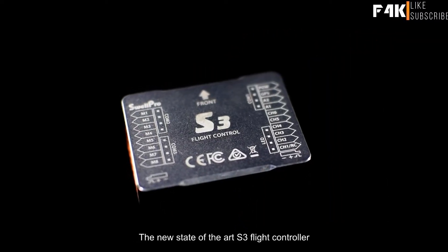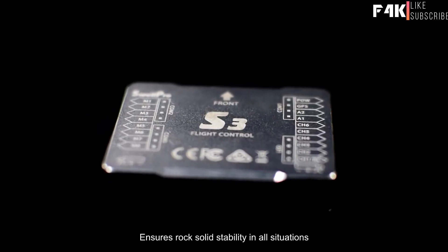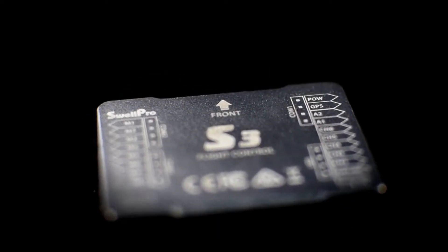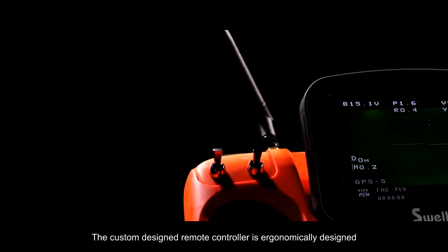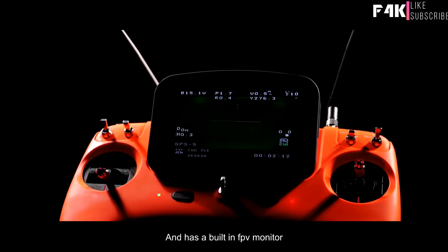The new state-of-the-art S3 flight controller ensures rock-solid stability in all situations. The custom-designed remote controller is ergonomically designed and has a built-in FPV monitor.